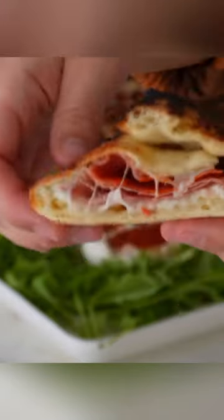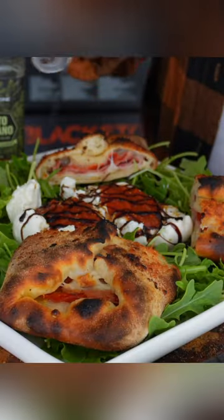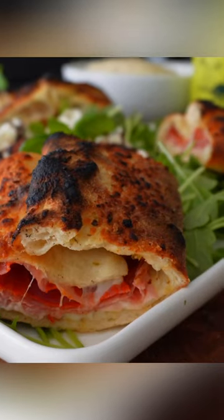Today it's arugula, burrata cheese, a little pizza sauce, and some balsamic glaze. It's a quick and easy, fun pizza night favorite.